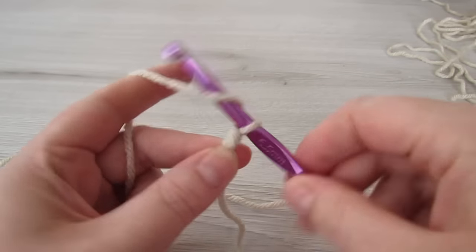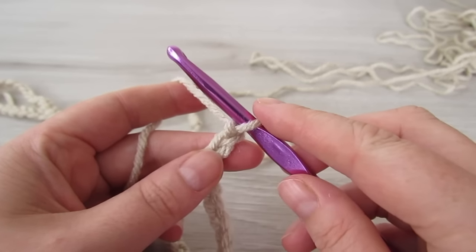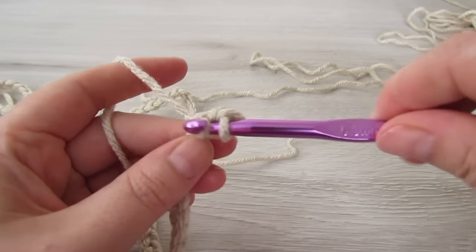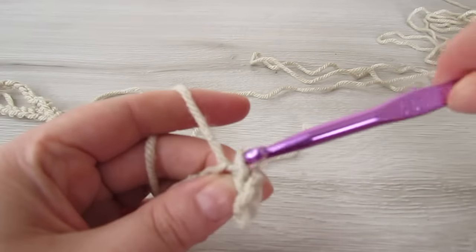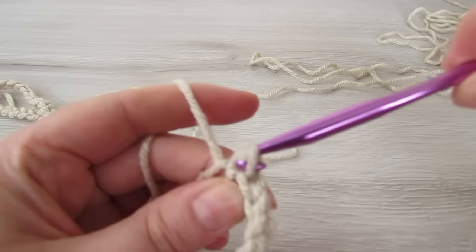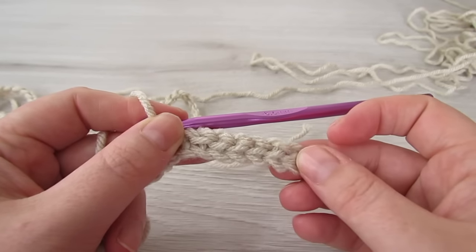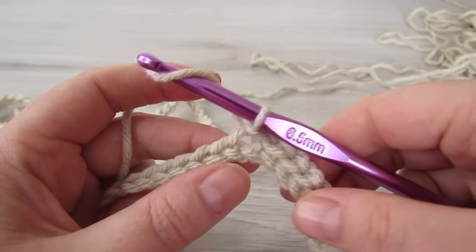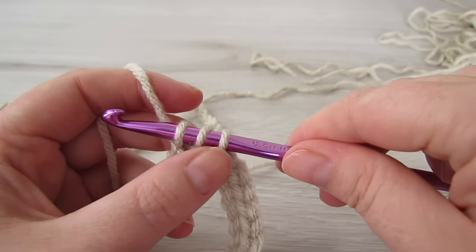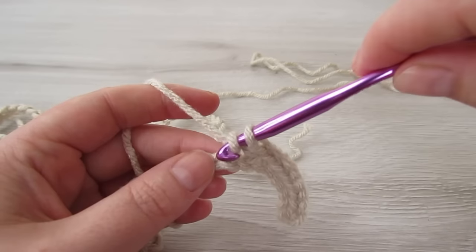We're going to start off with our back panel and we're going to chain 79. Slip stitch into the second chain from the hook and then slip stitch into each of the next six chains, so now you should have seven slip stitches. For the remaining chains we're going to do a yarn over slip stitch: yarn over, insert your hook into that next chain, pull your yarn through, then pull that first loop through these two loops — that's your yarn over slip stitch. Continue with yarn over slip stitches all the way to the end.